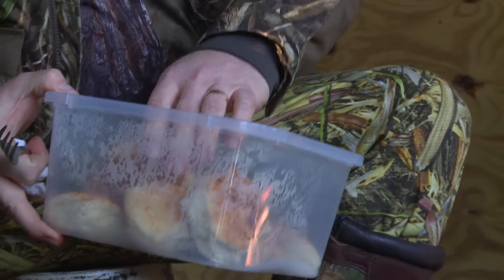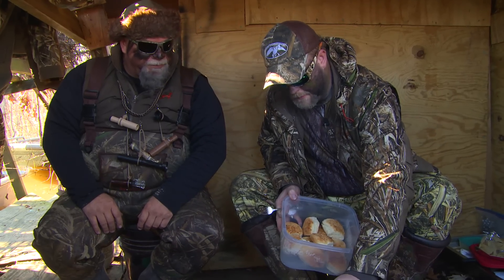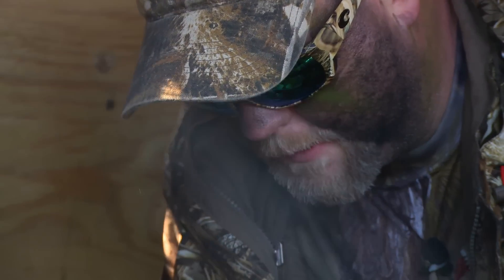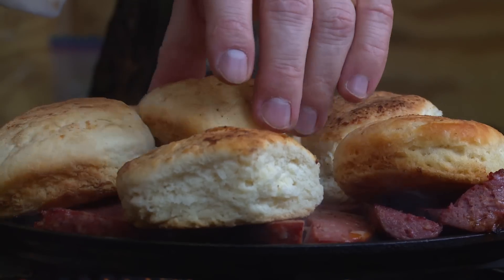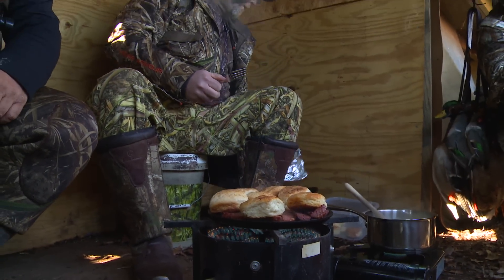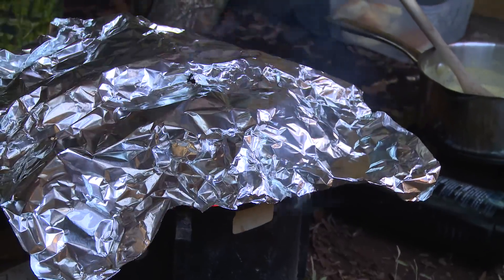We haven't had any biscuits in the blind since I moved to Colorado. I'm going to show you a little trick — we're going to maximize our heat. We don't have an oven here, and we certainly don't use microwaves in the duck blind. That would be sacrilegious for a chef to even dream of such a thing. We're just going to create our own little oven, capture the heat, and warm that up.